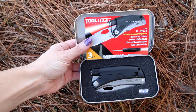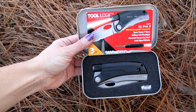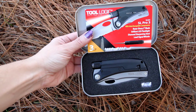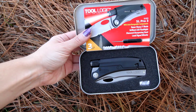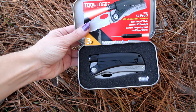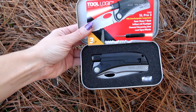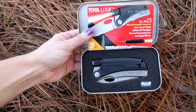This is the Tool Logic SLP3. It is a survival tool with great features including not only a knife but a flashlight, a diamond sharpening steel, and a loud signal whistle. Pretty neat to have all these features in one great knife.